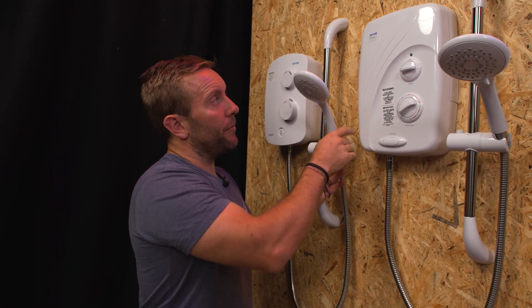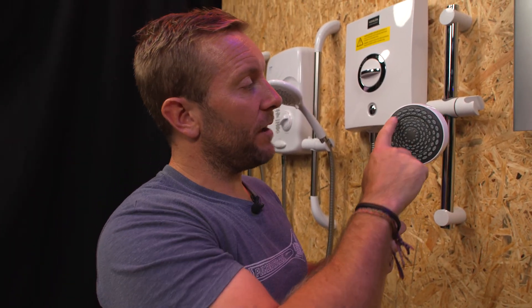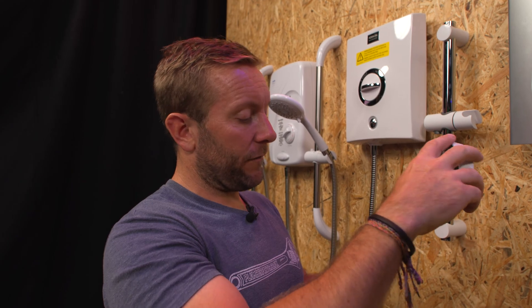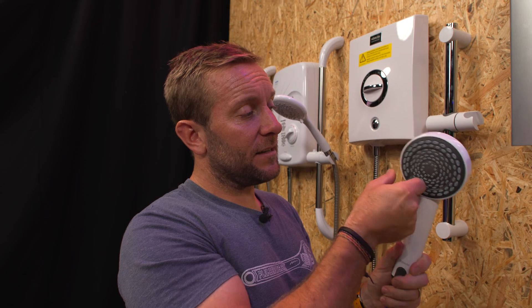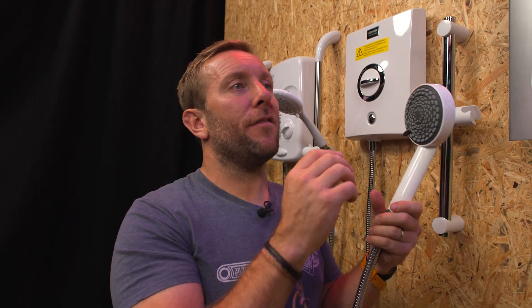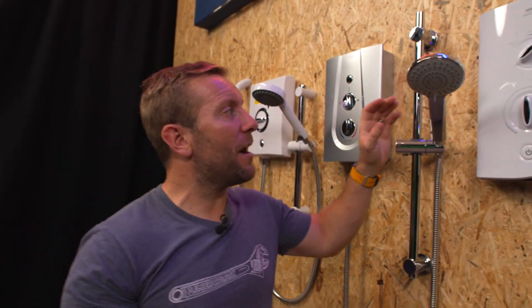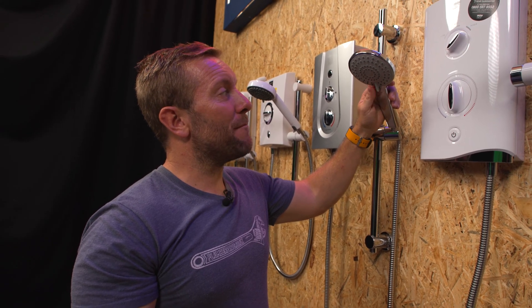Aqualisa do a really nice shower head with really nice patterning and lots of different settings with a sleek movement between them. They all have an internal jet setting where it basically sends a very powerful concentrated stream. I prefer having the most holes going at once — less pressure but more drenchy. Most electric shower manufacturers now include multiple spray settings; it's just the number of settings that varies.